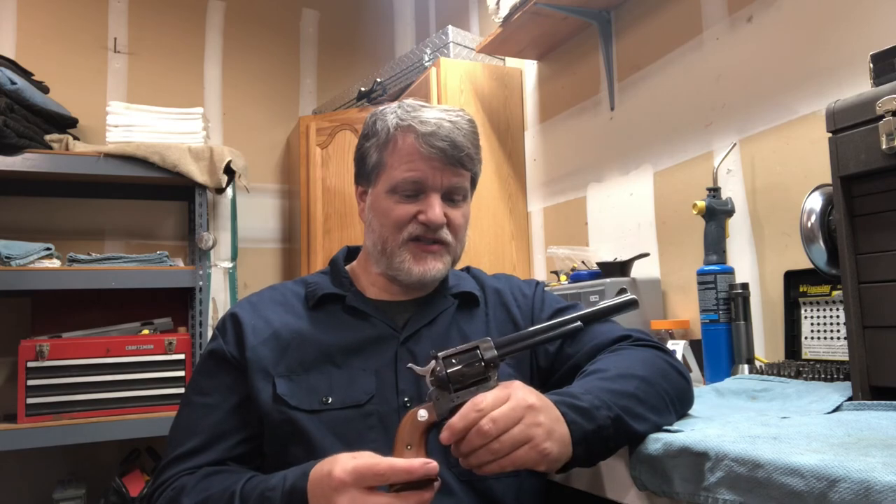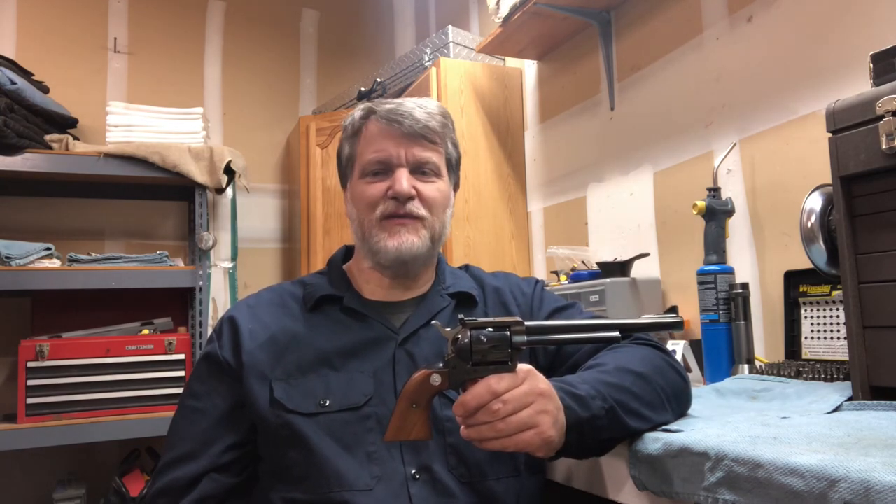If you're looking to shoot a Single Action Army accurately, maybe look into a New Frontier. Kind of a fun little gun. See you in the next video.